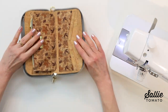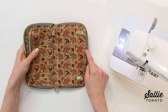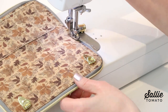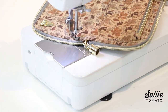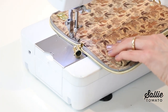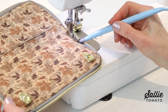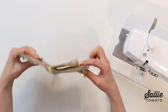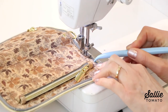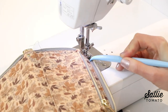Top stitch with an eighth-inch allowance following the stitching on the exterior piece A, beginning and ending at the gusset stitching. Stitch slowly, being careful the zipper is not caught. In tight areas, you may find it easier to pivot and stitch in reverse out of the tight area, then pivot and continue. Repeat for the remaining half of the interior and exterior, doing one half at a time because the interior is slightly smaller than the exterior to create a smooth fit when the wallet is closed.